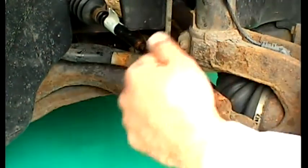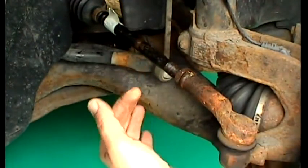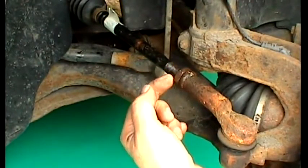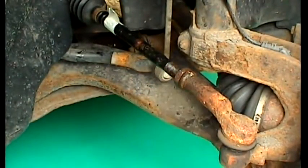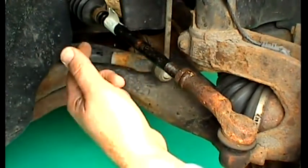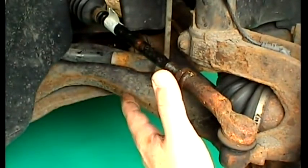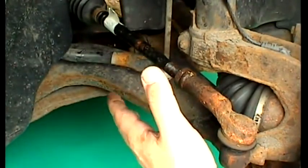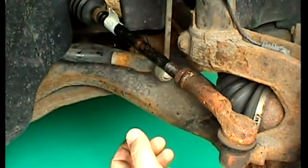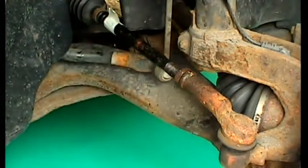One full turn of each rod will make a certain amount of difference to the toe angle on this vehicle, but this will differ on other vehicles with different threads and different suspension geometry. A useful tip is to check the toe angle, then adjust both rods one full turn and note in your manual the adjustment achieved from one full turn of each rod on your particular vehicle. In future you can use this to estimate required adjustments more accurately.